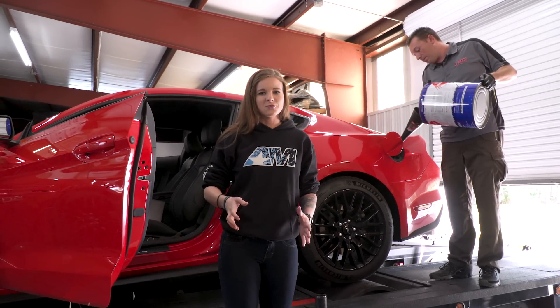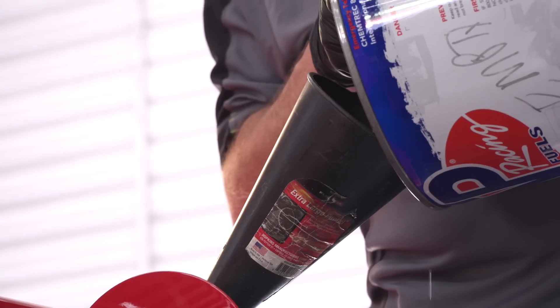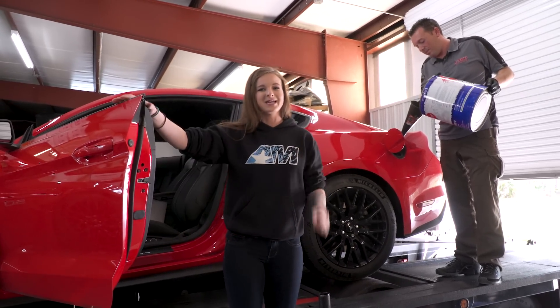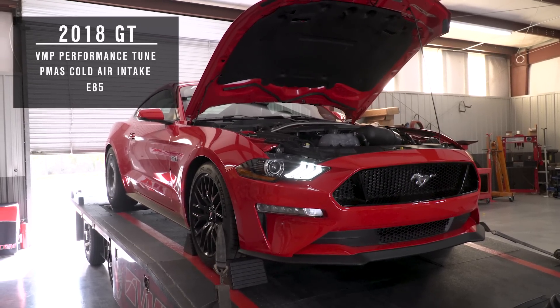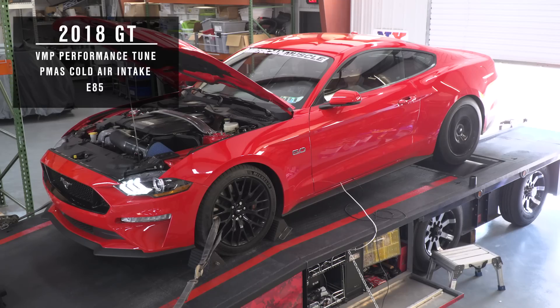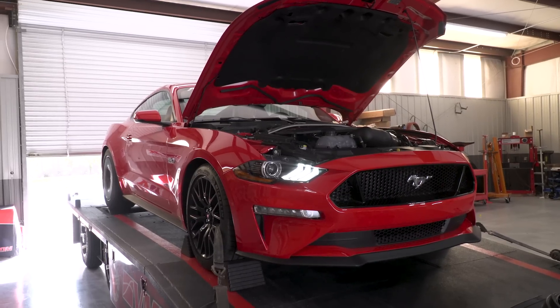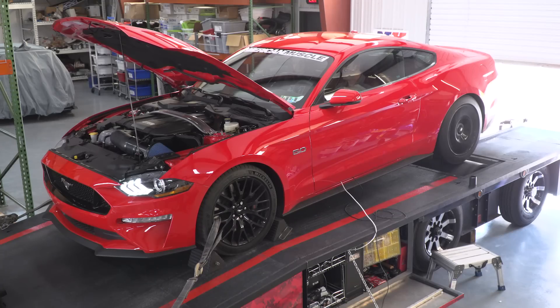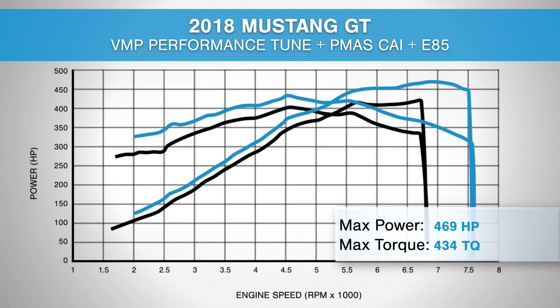We had such great results on 93 octane with the PMAS cold air intake that we figured — why not throw some E85 in the tank? Justin's filling the car up right now. We're going to run the car on E85 and see what we get. The result: 469 rear wheel horsepower and 434 foot-pounds of torque on E85 with the PMAS cold air intake and VMP Performance tune.